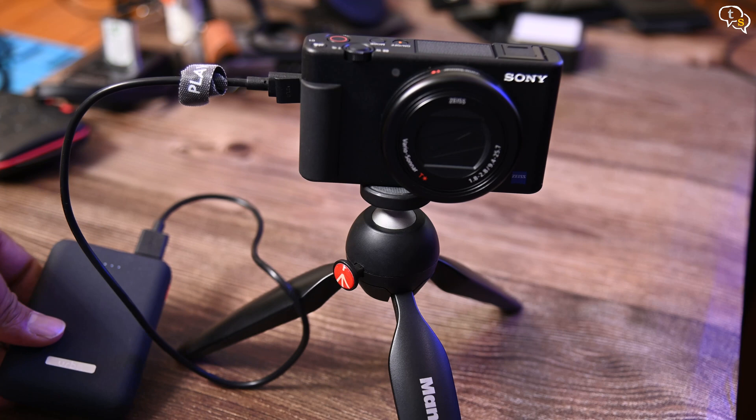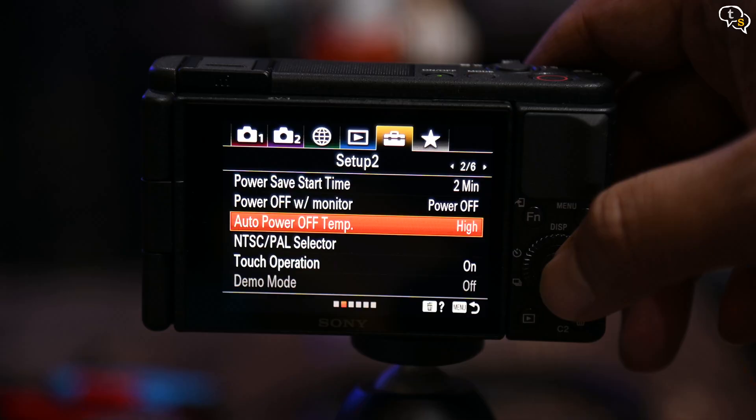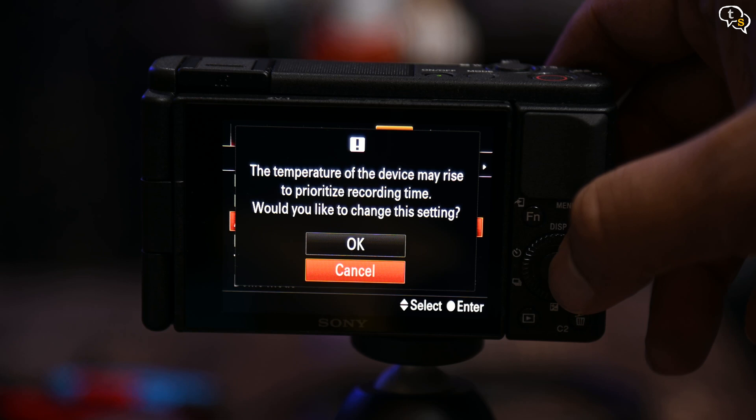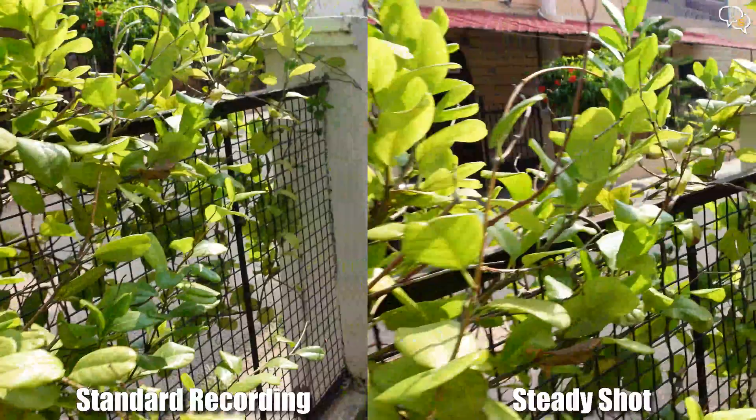Unless it overheats — there is a setting to allow it to ignore heating and record longer, which I've enabled since I'm never sure how long I need to record. A SteadyShot option is also available for stills and video. There are two stabilization modes and both of them crop into the video, even more when set to active. This might annoy vloggers who want stabilization but find the crop makes it too close for comfort. At 24mm it's a bit tight for vlogging, so I used this Manfrotto Pixie Mini to get more reach. Sony has their own wireless shooting grip, but that costs almost 10,000 rupees more, so I didn't go for that.